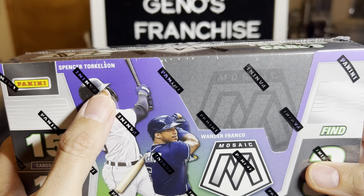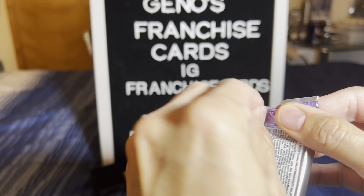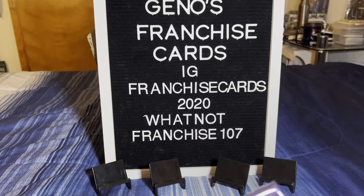All right, let's check it out everybody. Wish your boys some luck - we would greatly appreciate it. As I was mentioning earlier, we're looking to surpass 200 subscribers. Once we do that, we're going to go ahead and look into giving away two blaster boxes. That's right, two blaster boxes.